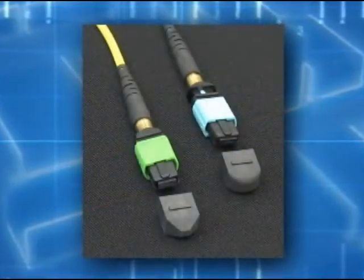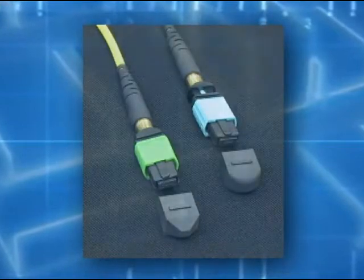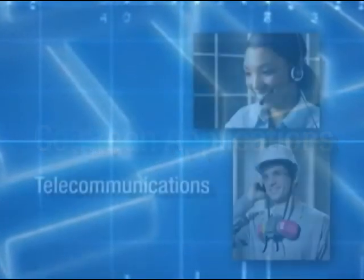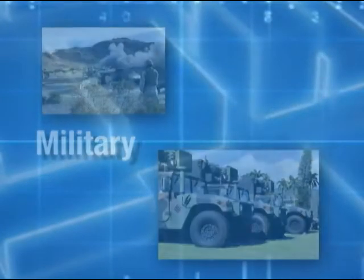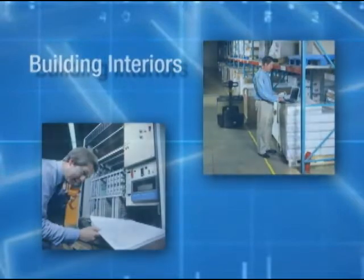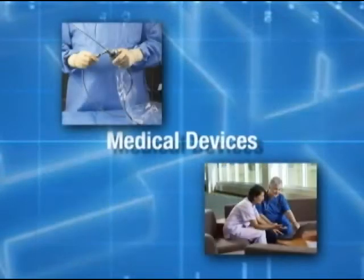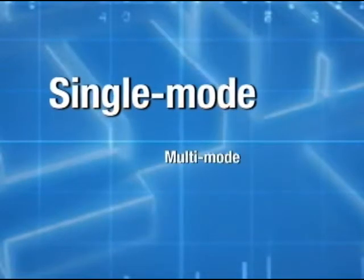This connector is sometimes called an MTP or MPO, which are commercial names. Common application uses include telecommunications, military, cable TV and Internet, office, building interiors, optical components, and medical devices. These connectors are available in both single mode and multi-mode.